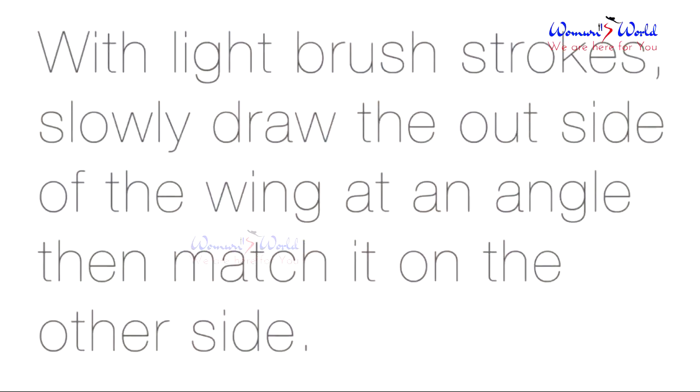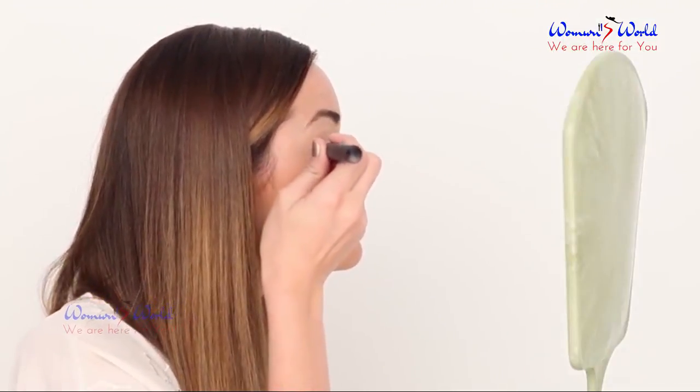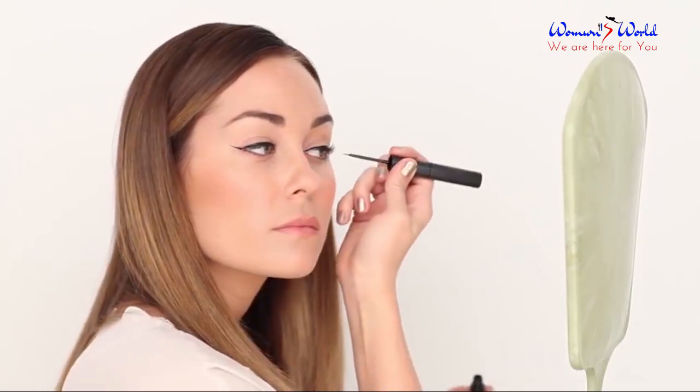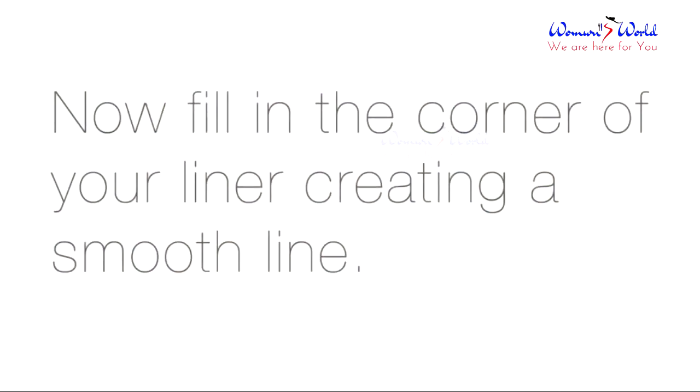With light brush strokes, slowly draw the outside of the wing at an angle, then match it on the other side. Now fill in the corner of your liner creating a smooth line.